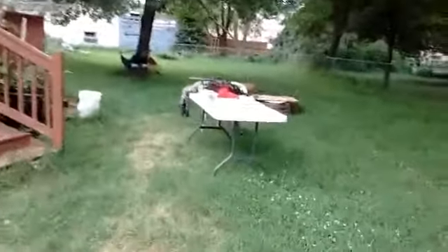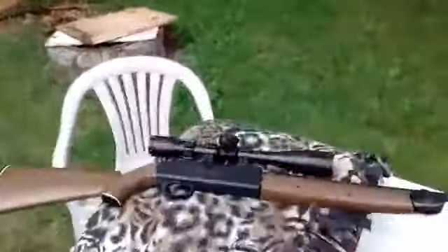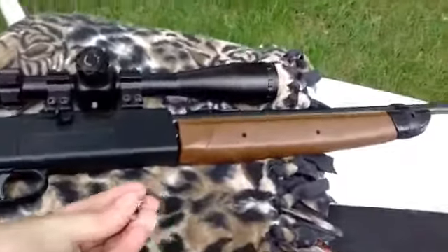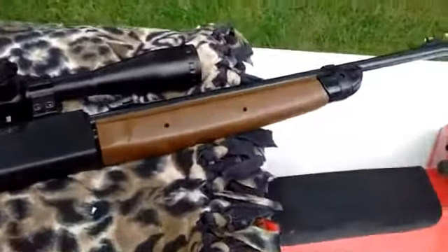I went crazy and just started using them for plinking because I loved how accurate they were. I did pump it up three times for this pellet here.